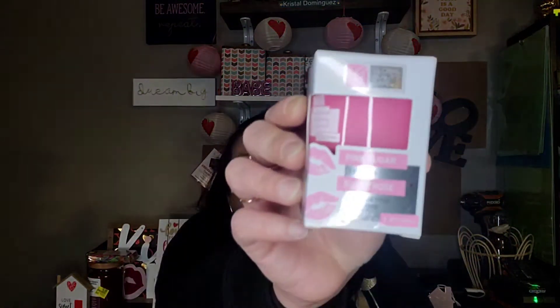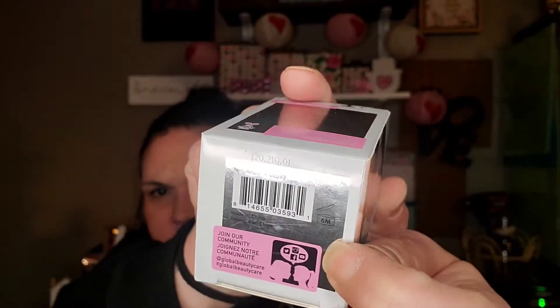From the beauty aisle, I got this pink sugar lip scrub by Global Beauty Care. It says this scrub is formulated to gently remove dead skin cells for smoother lips — this pink sugar gently exfoliates skin for a smoother look and feel. You get 1.7 ounces and it comes with a spatula. It's good for six months after you open it. It smells okay and does look super sugary. I'll probably have Peyton try this because her lips get dried out bad; mine, not too much.